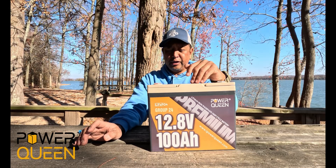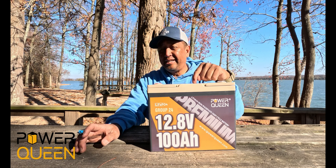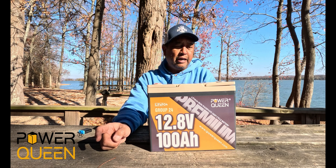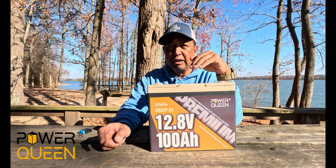This also has the highest function, best quality Grade A cells. It has an IP65 dustproof and waterproof rating, so it can get wet and it will not damage the cells. And this battery also has a 10-year life.